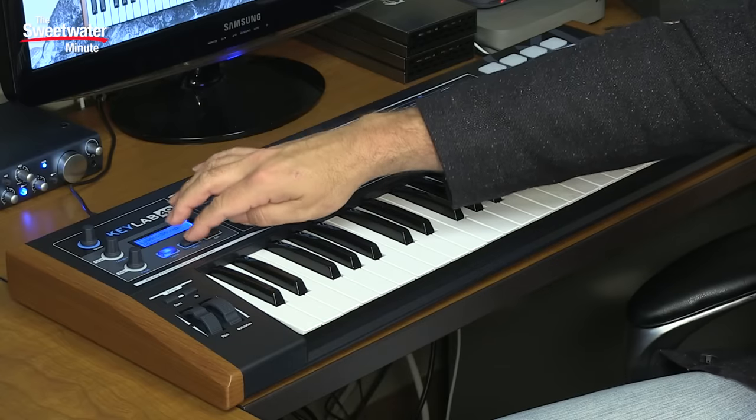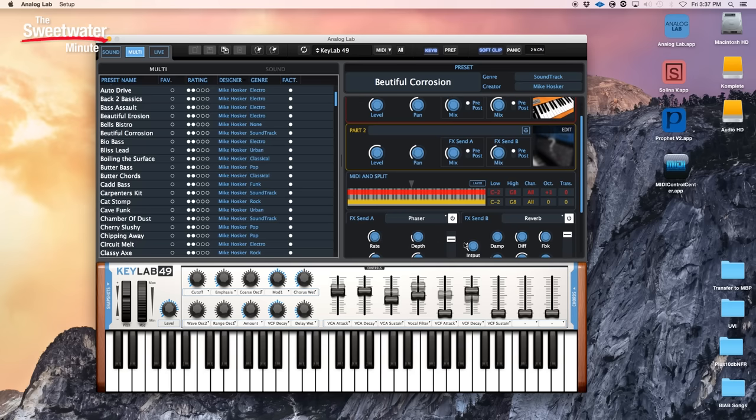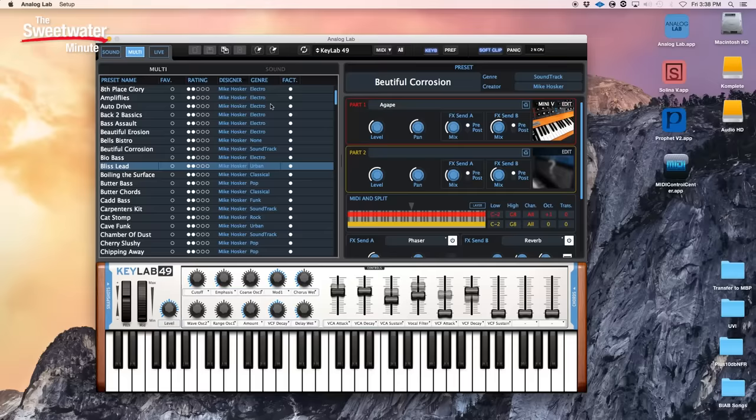Analog Lab can play single sounds from the various virtual instruments, or you can use them in multis, which can be splits or layers. You can switch into that mode from the front panel, and you'll see it switches on the Analog Lab app as well. A graphic shows the splits and layers going on, as well as the keys assigned. You can set up different parameters for the two sounds playing simultaneously, as well as effect sends for both. Analog Lab has a number of effects built in, which can be independently assigned to the two sounds or blended together. Multis are also easy to call up from the keyboard — simply turn the preset knob and click on the one you want.